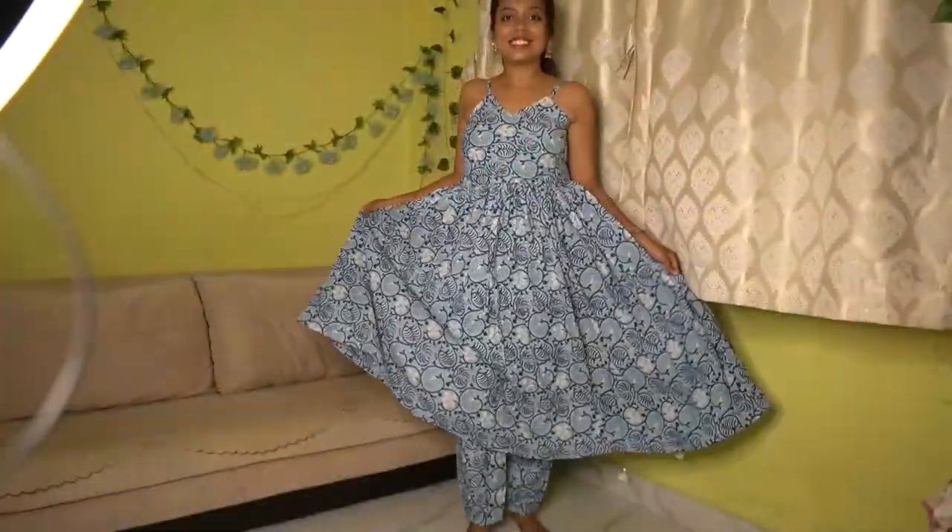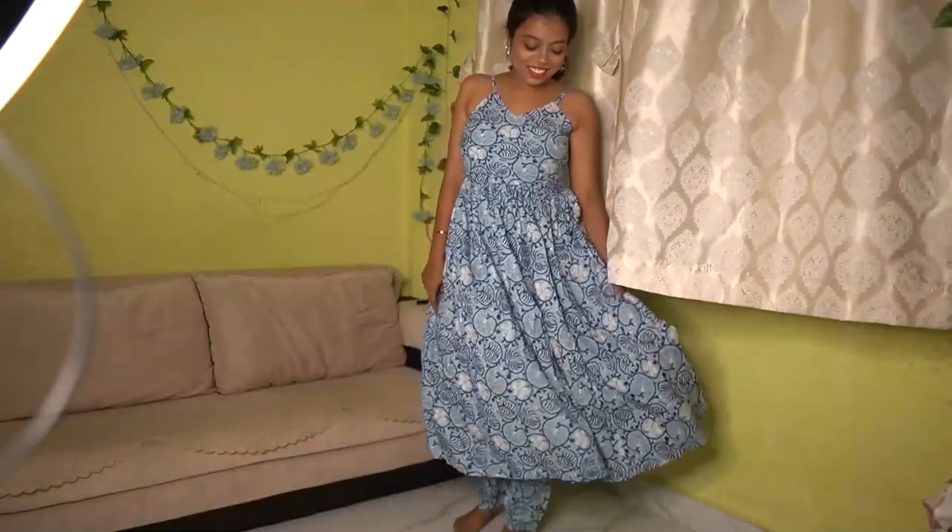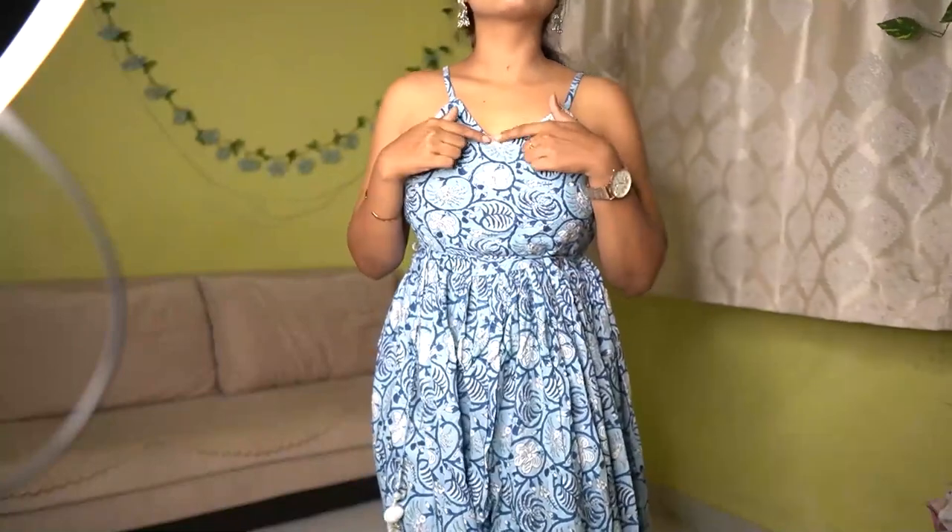This is how the kurta looks — it's a proper strappy sleeves style and it has a beautiful flow. The starting has a little pattern and the rest has a full flow with normal fabric — it just gives you a very flowy, unclingy look. It has adjustable straps which is great. The neckline is a V-neckline but it's not that deep so you won't feel uncomfortable. The bottom is also the same rayon material and has an elastic waistband for comfort.